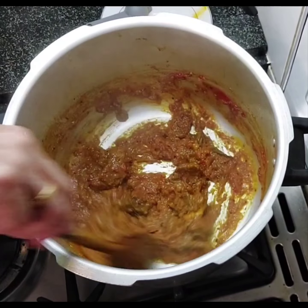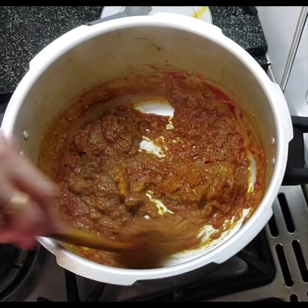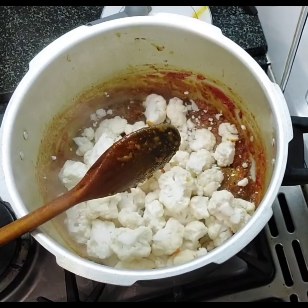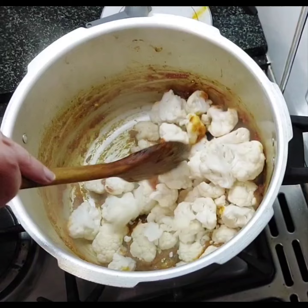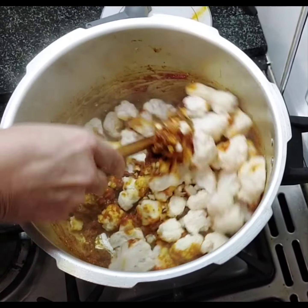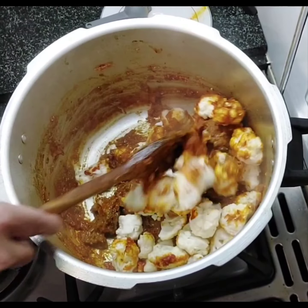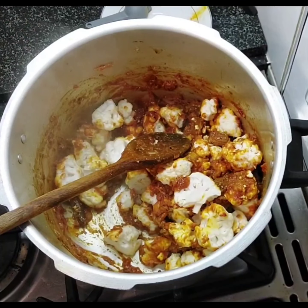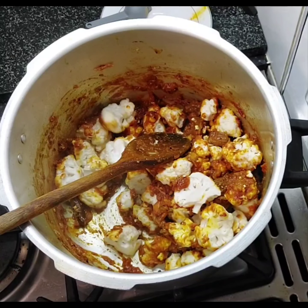This is now ready for the cauliflower to go in. Mix that up. You might have to add a little bit of water — not too much, about half a cup possibly — and then just put it on a low heat for the cauliflower to start cooking by itself until it's gone soft.